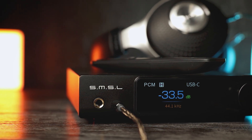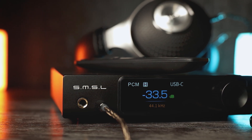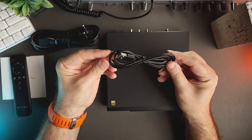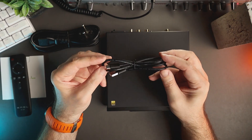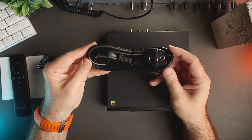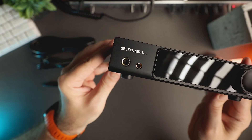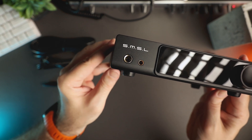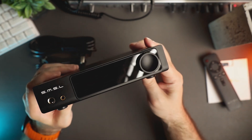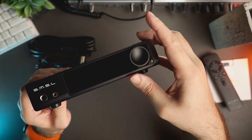Total harmonic distortion is 0.00005%. Signal-to-noise ratio is 132 dB for XLR outputs, 127 dB for RCA outputs, and 122 dB for the headphone outputs. The output impedance for line outs is 100 ohms, and the output impedance for headphone output is near zero. If you are familiar with SMSL products, you already know that they have excellent measurements, and RAW MDA1 is no exception.